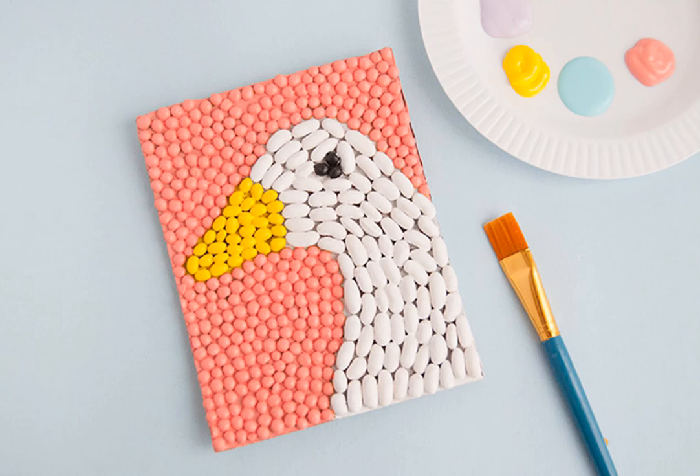Once your animal shape is completely how you want it and all the paint and glue is dry, go ahead and add your background. Just glue it and paint it with the same method as before. This background is just a solid pink, but I encourage you to create a fun pattern or do something else — it does not have to be solid like this. And that's really all there is to it!